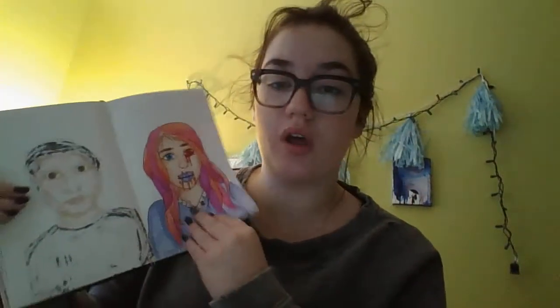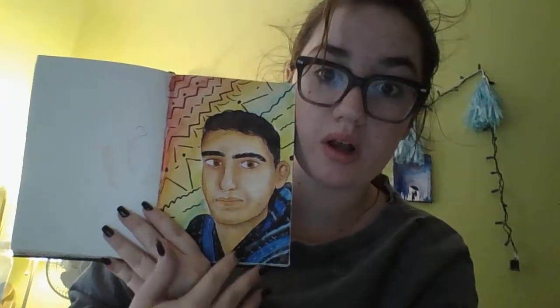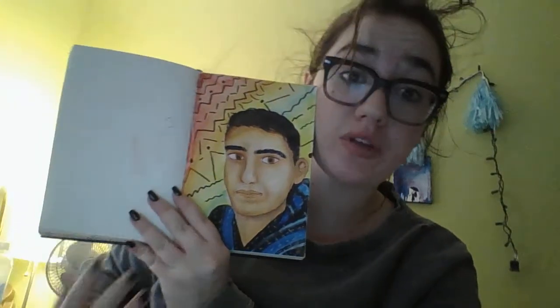Inktober - this is the only Inktober drawing I ever did and I probably ever will do. After I started practicing with watercolor, this is my boyfriend Robert. Actually his birthday is tomorrow, so happy birthday. This turned out a lot better than I thought it would, because originally it was just marker, and then once I put the watercolor on top, it turned out so much better.